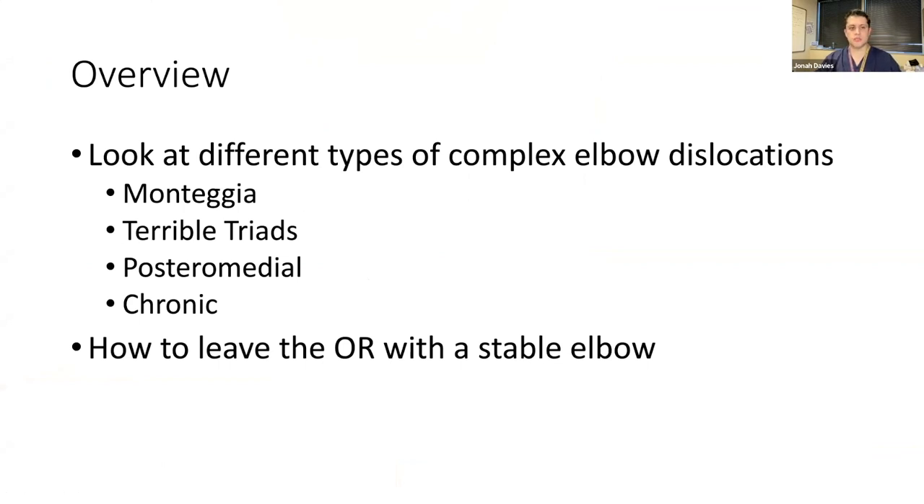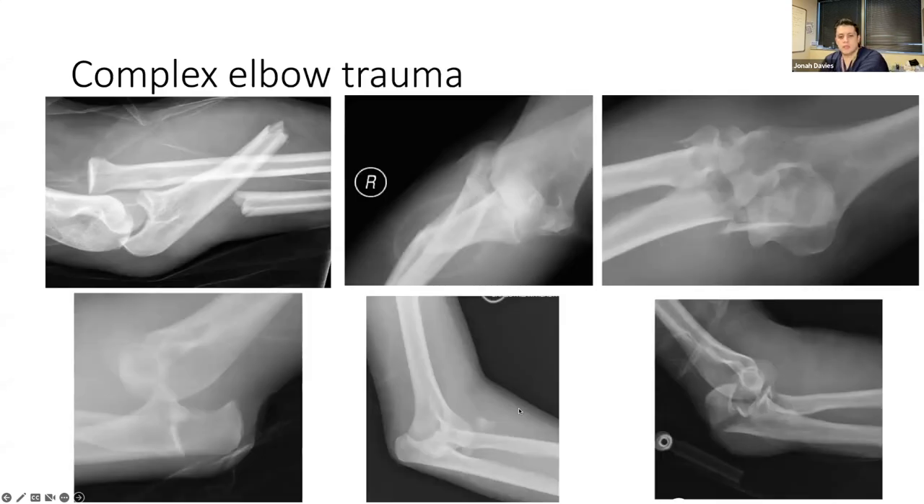The most important thing to remember from this entire talk is really the goal: how do you leave the OR with a stable elbow — not an 'almost stable' elbow or a 'should be fine' elbow, but really a stable elbow. There's a spectrum of injury and a lot of different potential problems with these elbows.